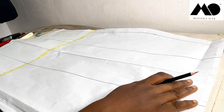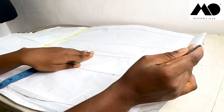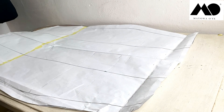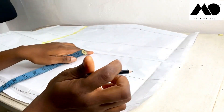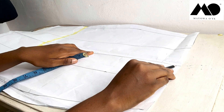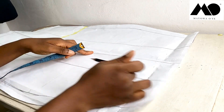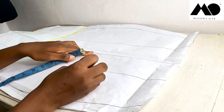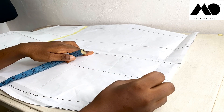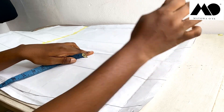This is a complete dartless pattern — I already took out the darts, so there are no waist darts on my skirt. Now let me explain these lines: this center line here is just the middle point of my skirt. This line here is my dart line — even though I don't have a dart, this is where the dart placement would be.